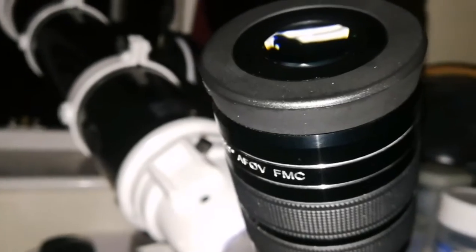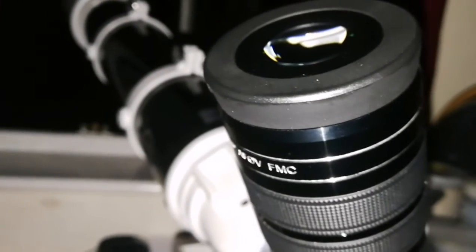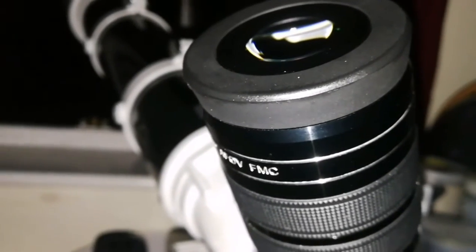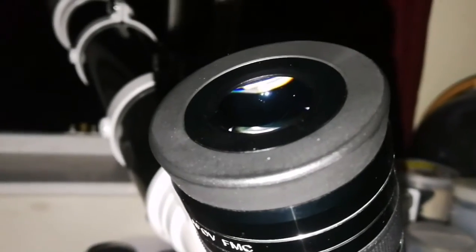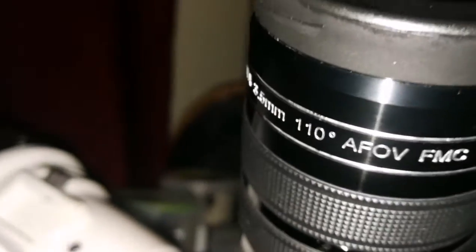I'm now looking with the same setup at the planet Saturn. Just about half an hour ago it was full of turbulence, but now it's so clear. I can see the Cassini gap — I can see it. It's so clear. Amazing — it's 100 degrees, 10 degrees up, 3.5mm. The Myriad is beautiful, it's really great on Saturn.